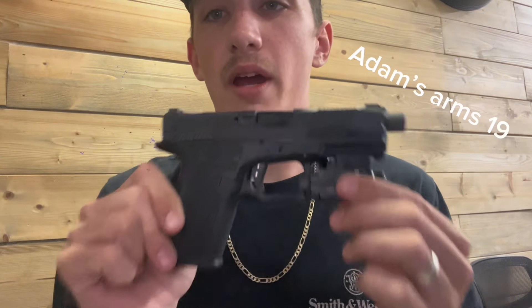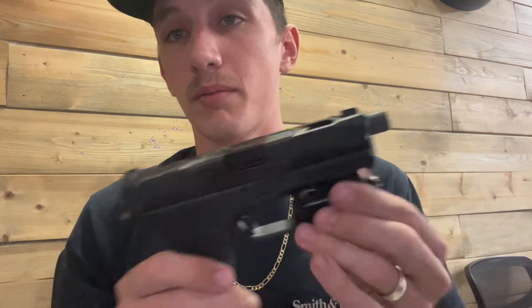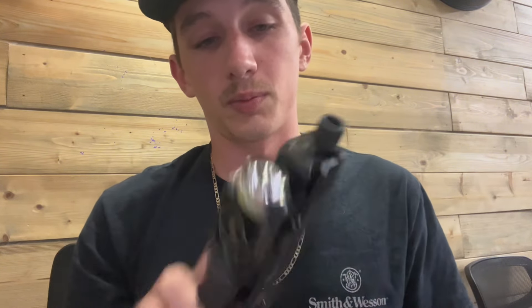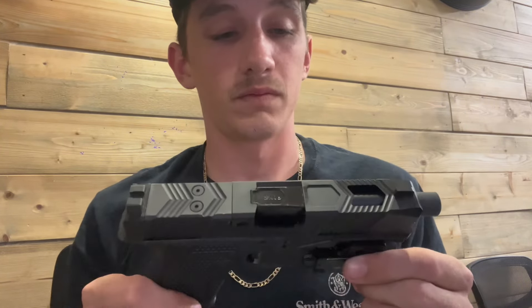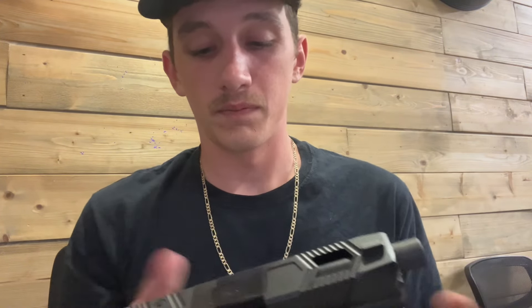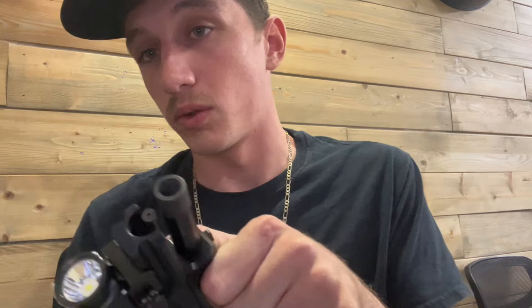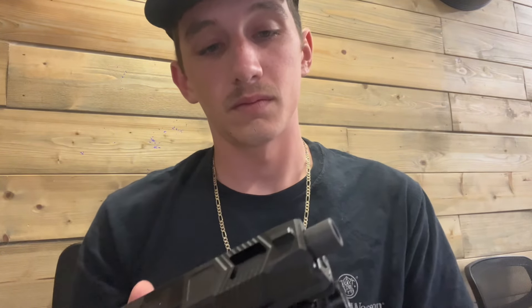So this is an Adams Arms 19 — a full custom Glock clone made by Adams Arms. It's pretty bare bones. It's milled, it's MOS cut, it's got extended controls, I threw a flashlight on it, it's got the Apex trigger in it, and a nice recoil spring. I've also got some plans for a ported barrel soon.